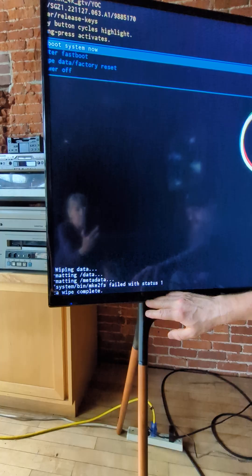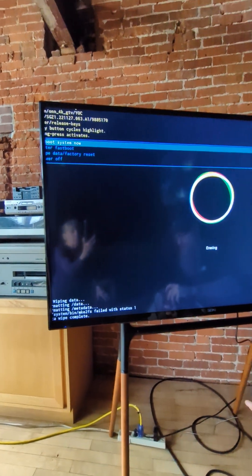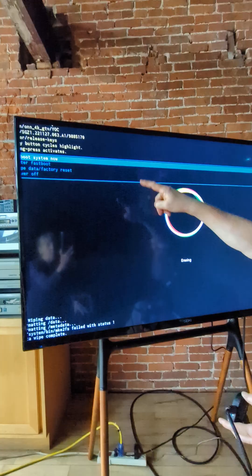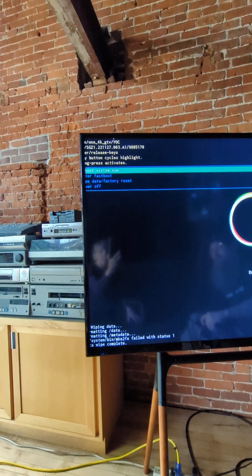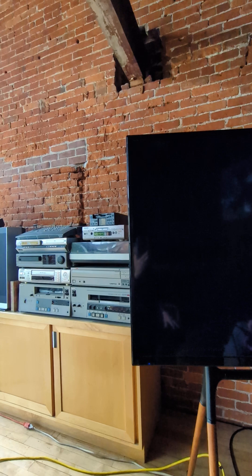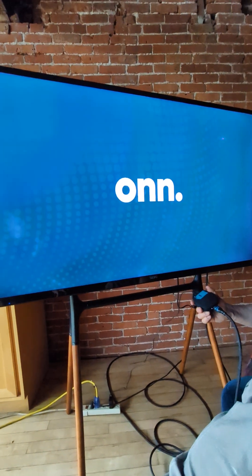It will erase all your data and do a full wipe. It may say something about failing with status one — don't worry about that, the wipe is now complete. Press and hold the reset button and let go, and it will reboot so you can start fresh setting up your ONN streaming box. That's it!